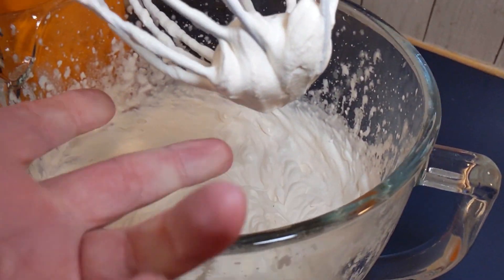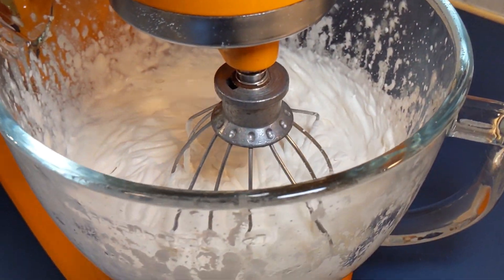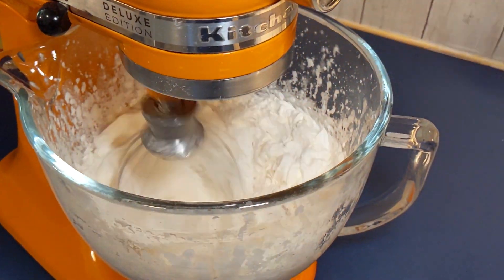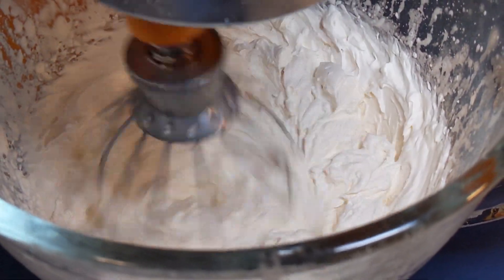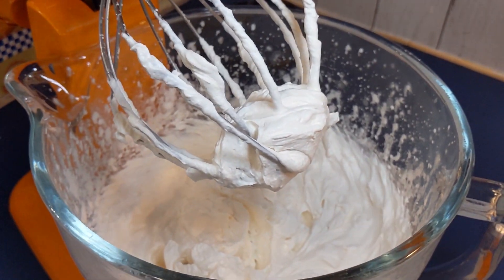Once you have stiff peaks, put your gelatin mixture in the microwave to liquefy it — it takes about 10 seconds in my microwave. Now that the gelatin has liquefied, turn the mixer back on to high and slowly add it into the cream and let this mix for about a minute or so. That way everything gets fully incorporated.